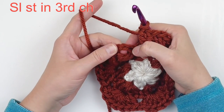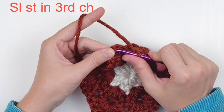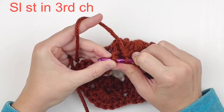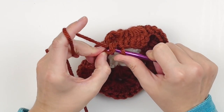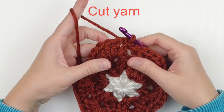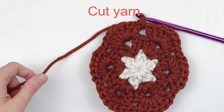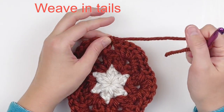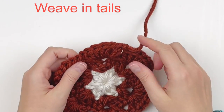Here at the end, slip stitch into the top of the third chain of our beginning chain, then cut your yarn and weave in your tails. I like to weave them in as I go.